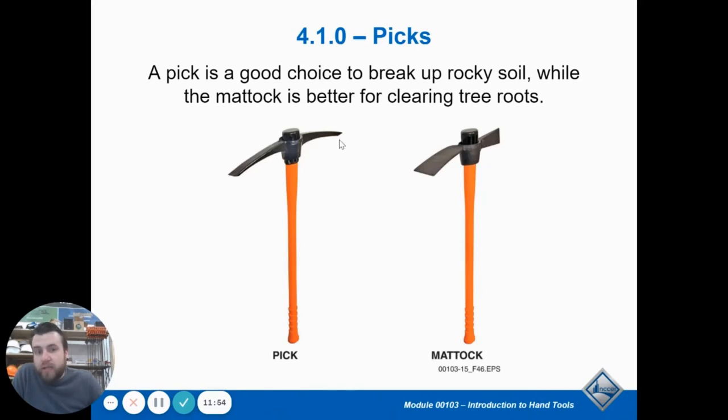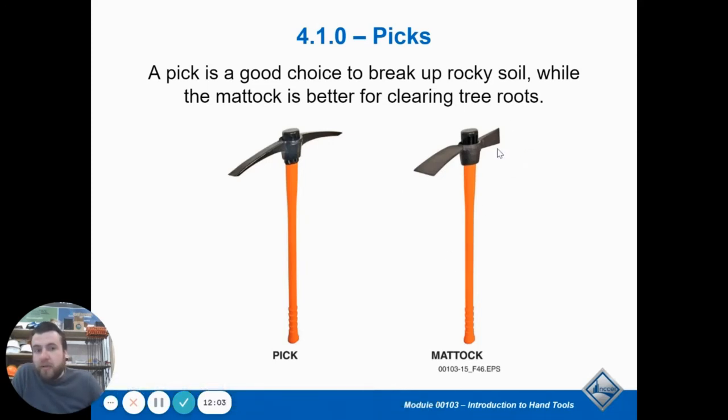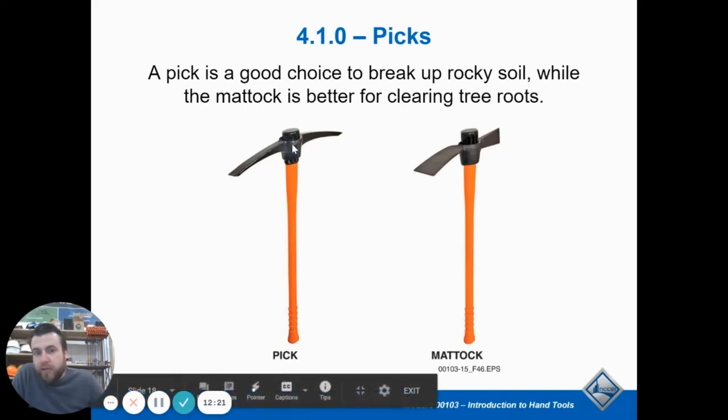A pick has two pointed ends. A mattock has a pick on one end and a hoe or axe head on the other. The axe end is nice — you can use it to cut apart tree roots and things in your way, whereas a pick is more designed to pick out rocks. They have a wedge dial so you can change the handle pretty easily. You take a hammer and hit it down and it slides right off the end. It gets fatter on the back part so it won't slide off the backside. Make sure you get it nice and tight before you start swinging it, because you don't want it to slide down and hit your fingers.